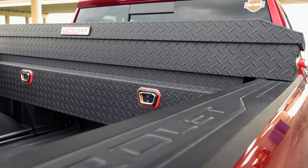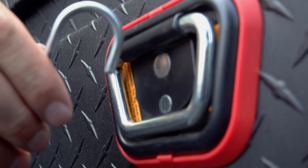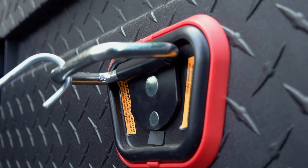Weather Guard has enlarged the tie down buckles to offer a larger clearance for universal or multiple straps. The fact that they have made these bigger provides so much more flexibility when it comes to hauling or securing loads in the bed of your truck. Just remember, you don't want to tie down bulky or heavy items to these buckles.